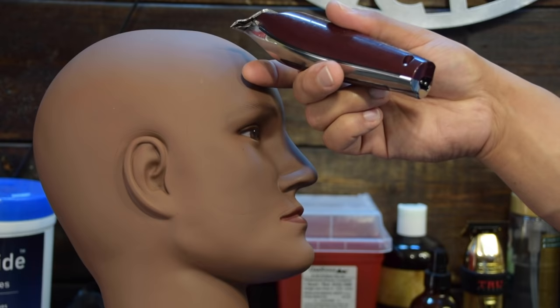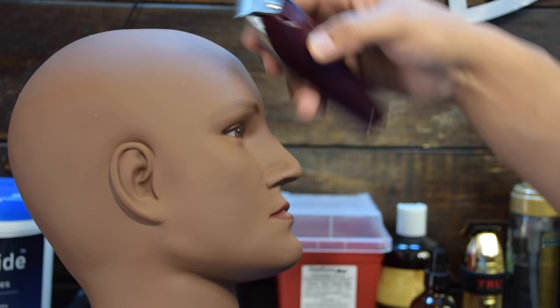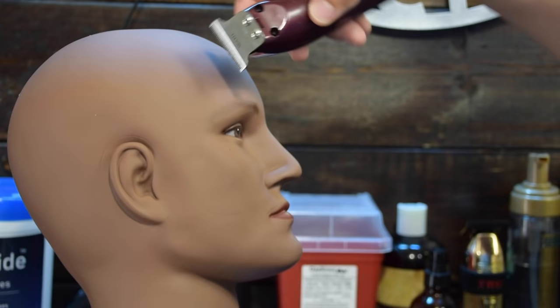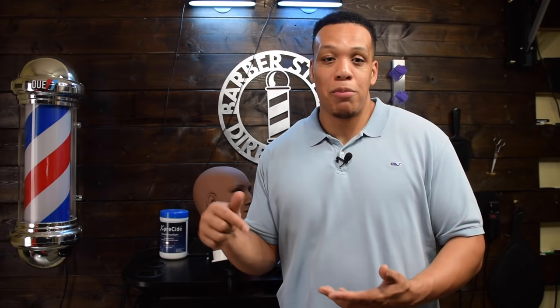One last thing with your clippers and trimmers: get used to holding them in a way that works best for you. Yes, these are the standard ways, but if you feel more comfortable doing it differently, that's fine. The more you get used to holding clippers and trimmers in your hand, the easier it'll be to form that muscle-mind connection. If you got value from this video, comment below — whatever you guys want to see, just comment and those are the videos I'll make. That pretty much wraps up this video, thank you guys for watching.